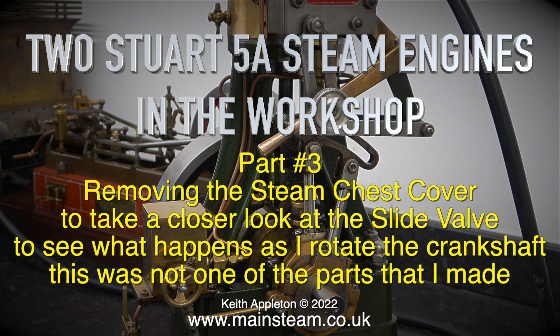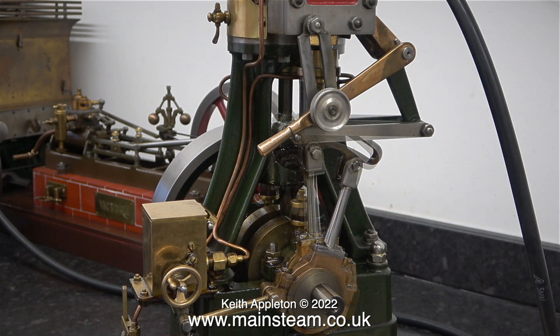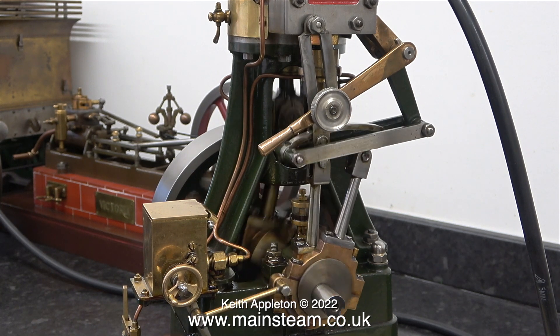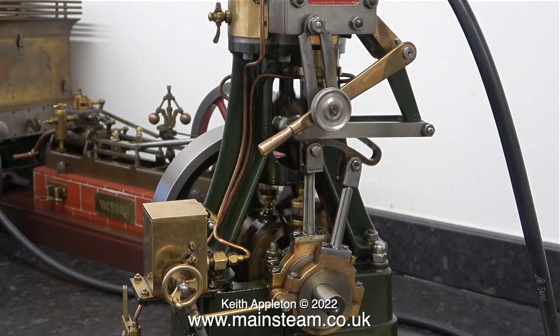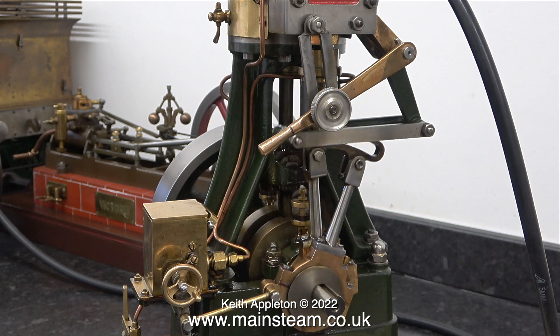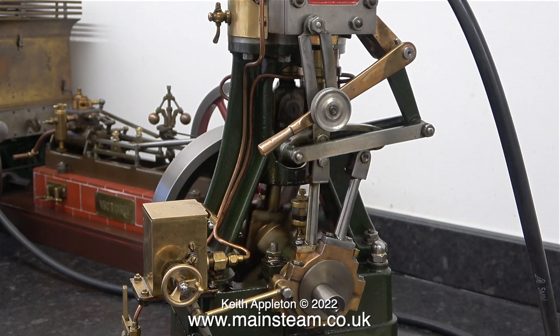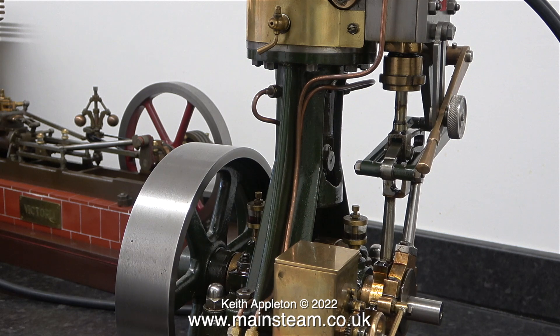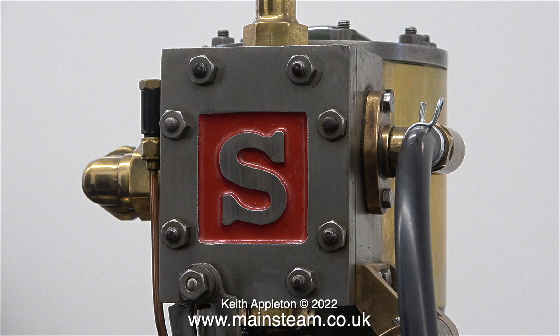This slide valve was not one of the parts that I made. The engine is running quite well, particularly at higher speeds, but at this speed the engine isn't quite so even. With vertical steam engines of this size, gravity plays a part. The main reciprocating parts from the piston to the big end are affected by gravity, so they move a little bit faster in a downwards direction than they do in the upwards direction. I'd like to look inside the steam chest to verify that nothing has moved since I assembled this engine.